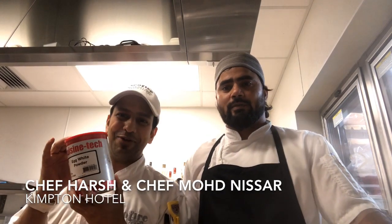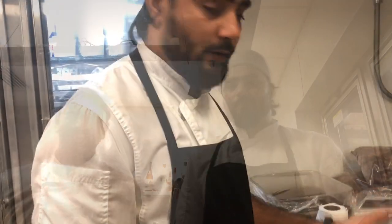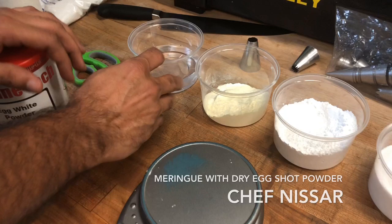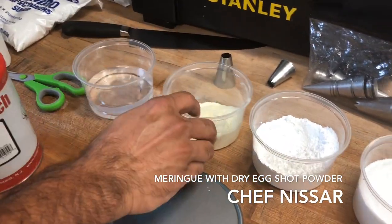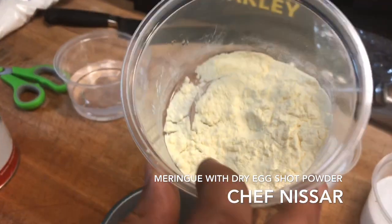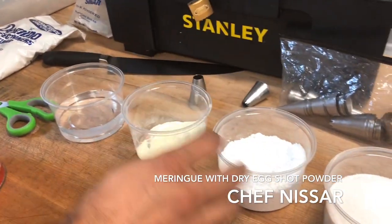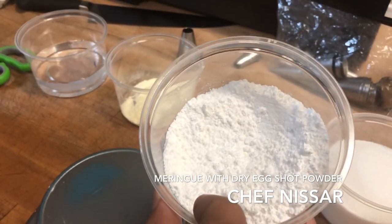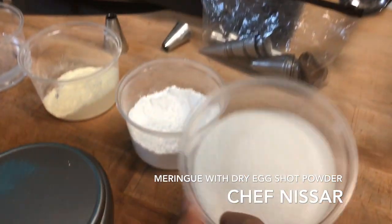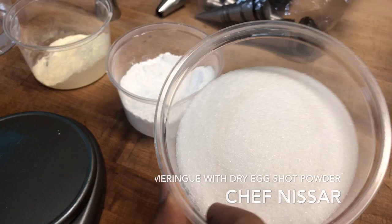Today we're going to show you how to make meringue with dry egg white powder. The ingredients are: water — 175 grams, egg white powder — 25 grams, powdered white sugar — 100 grams, and granule white casserole sugar.